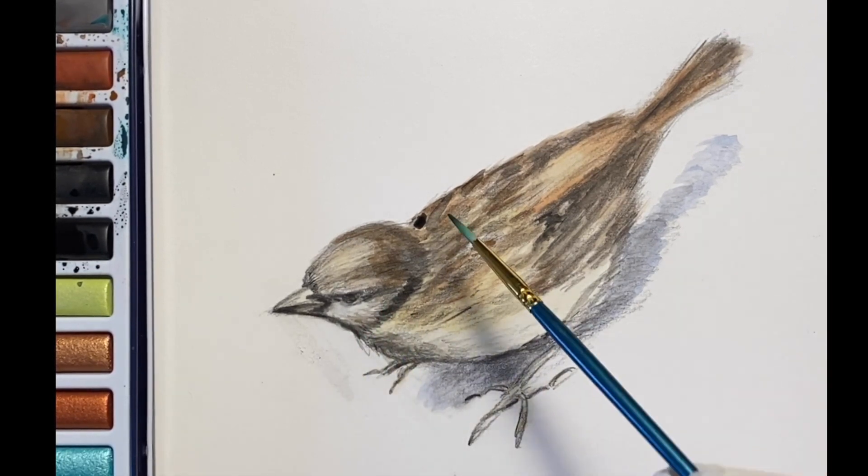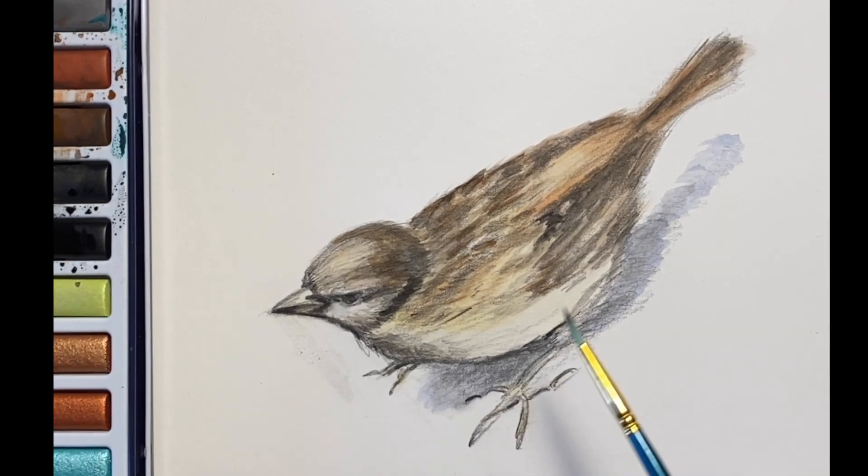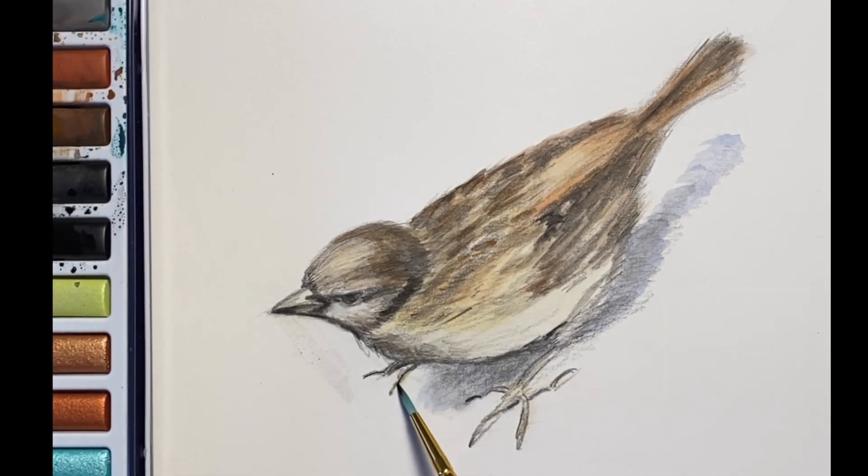Thank you so much for joining me here at A Touch of Blue Studio with Drawing with Grandma.